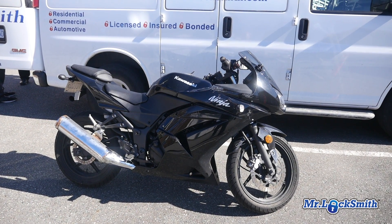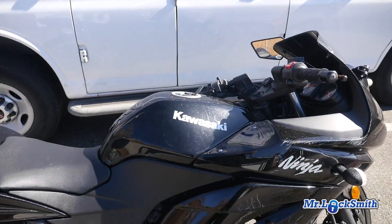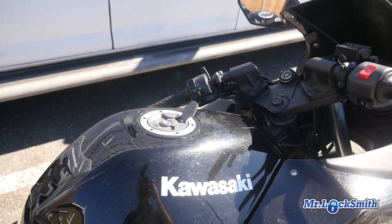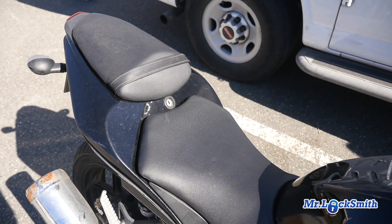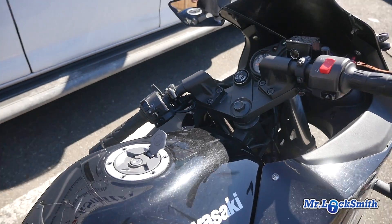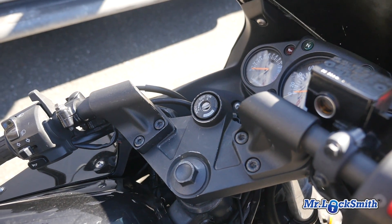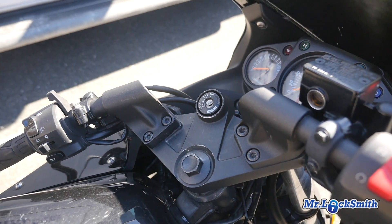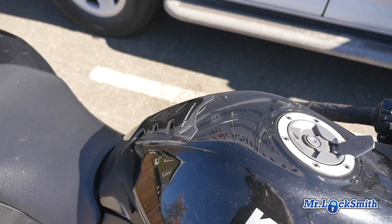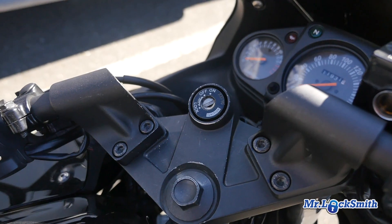Kawasaki Ninja 250cc — they've lost the keys. This key operates the ignition, the gas cap, and the seat compartment. The interesting thing here is we're going to use the Accureader. These are opposing wafers, so normally we would use the Accureader on the ignition, but the ignition is extremely sloppy for some reason, so we're going to do the gas cap and then fill the ignition from that.